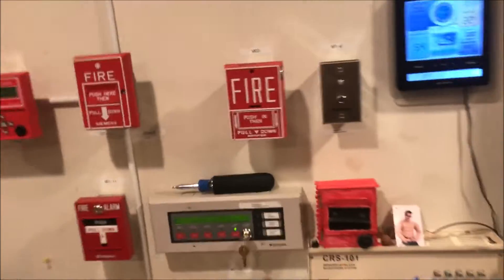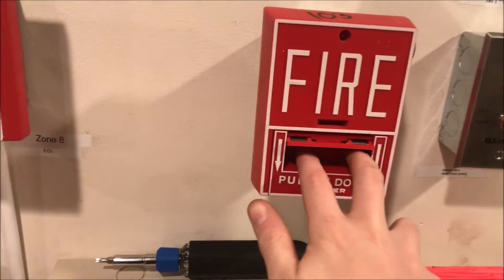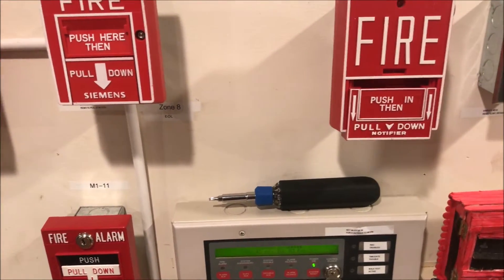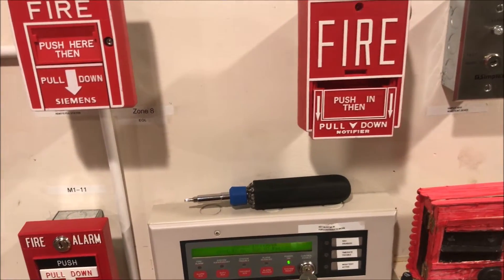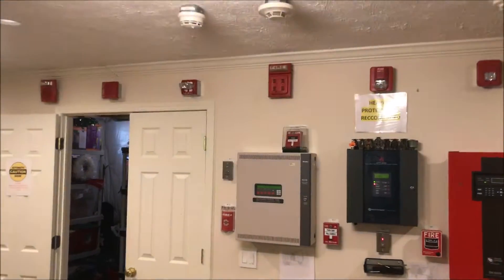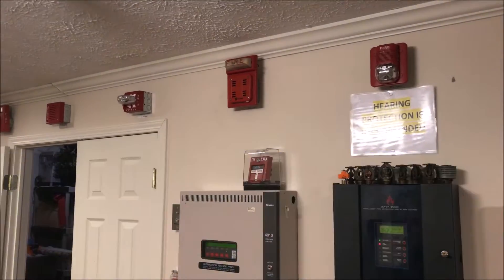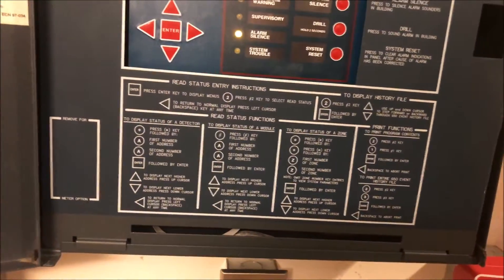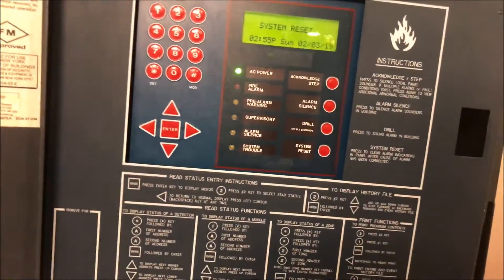Come over here and pull the last pull station. Here we go — push and pull. You can silence that. The pull station over there is reset as you saw, and you can reset — it also does a small lamp test.